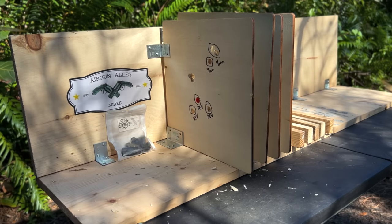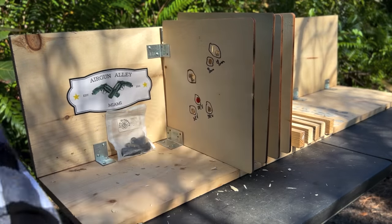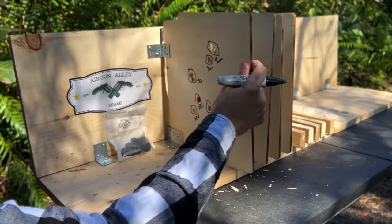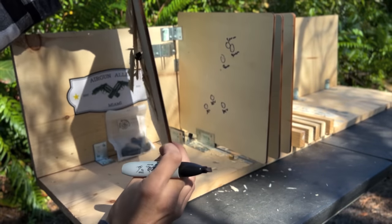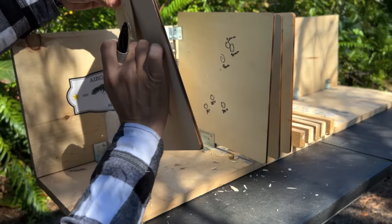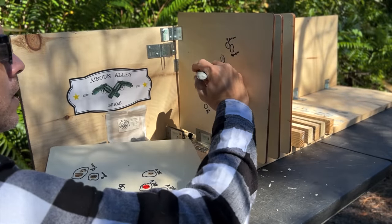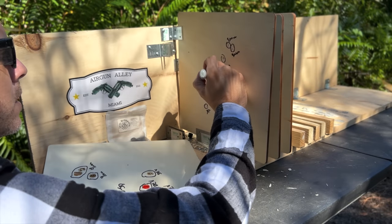All right, for the Jaw Droppers it seems like I did one big group. They obviously penetrated the first board — one of them is stuck here, just like all the other ones — while again, very minimal damage on the second one.